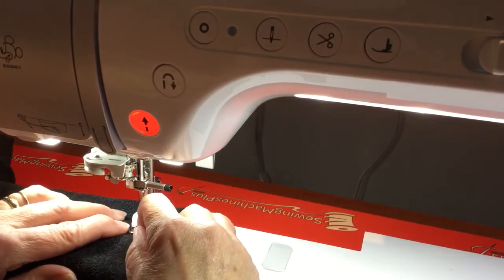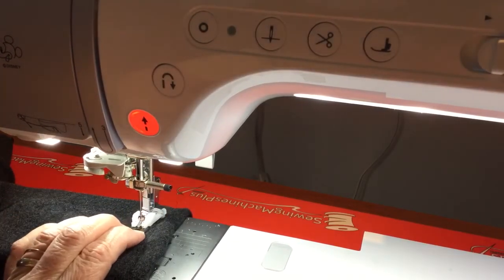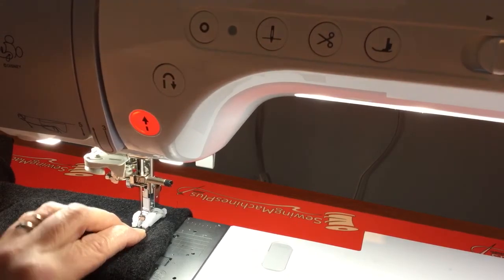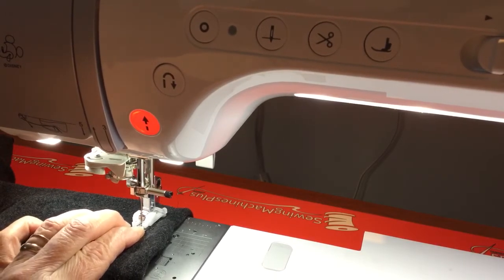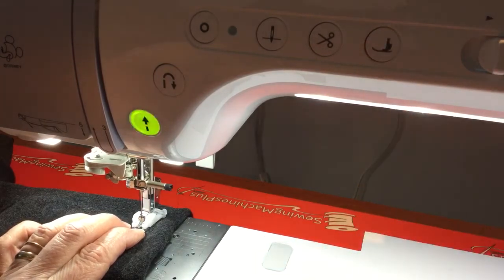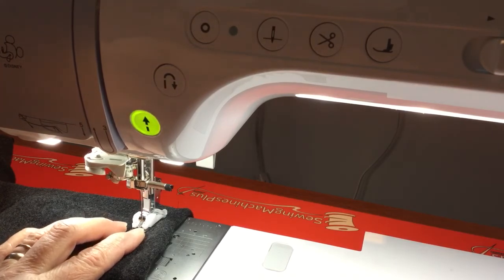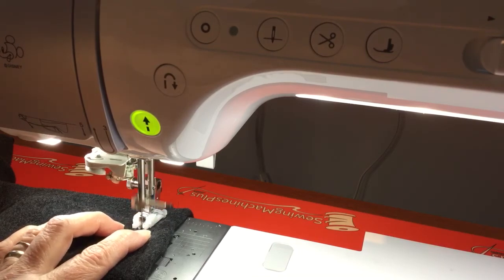I'm still hitting it — let me check. I'll change the width on that one. It seems the button was too far out. Now the button is in the right position, so I'll put the foot down and go ahead and start sewing. Just like that — this is really awesome on this machine!